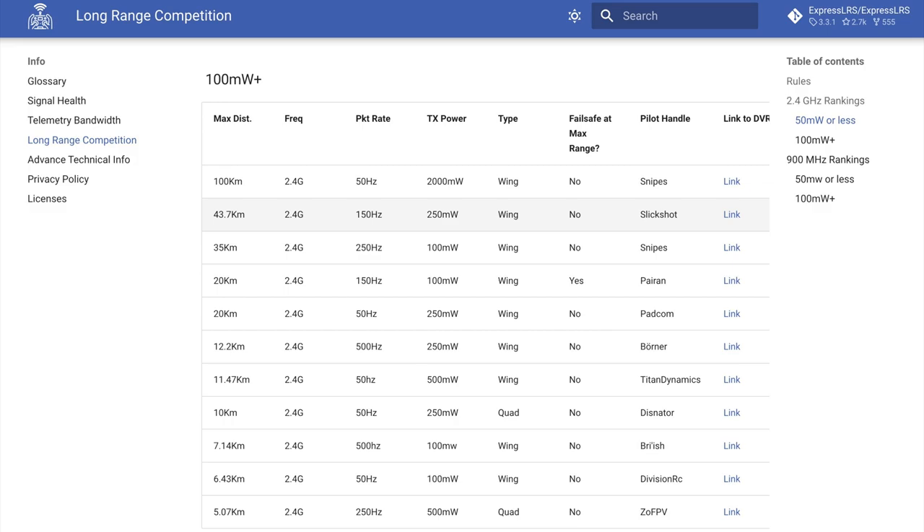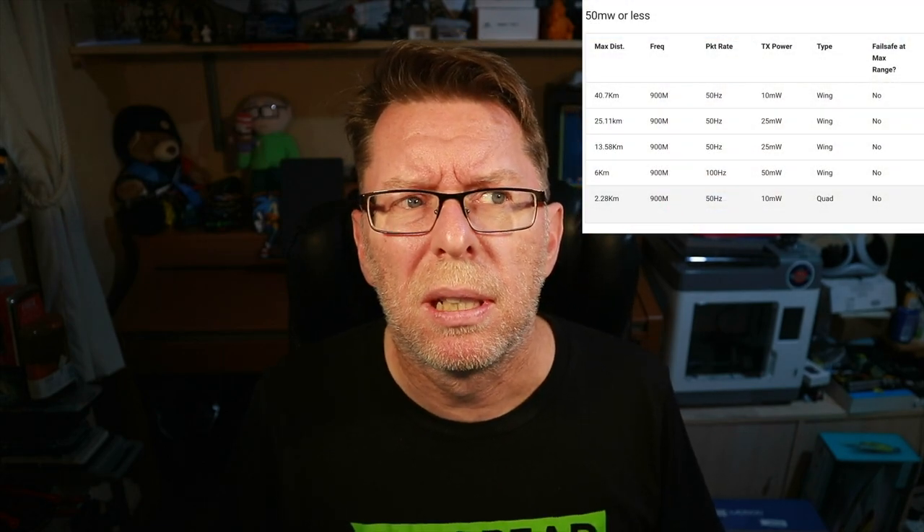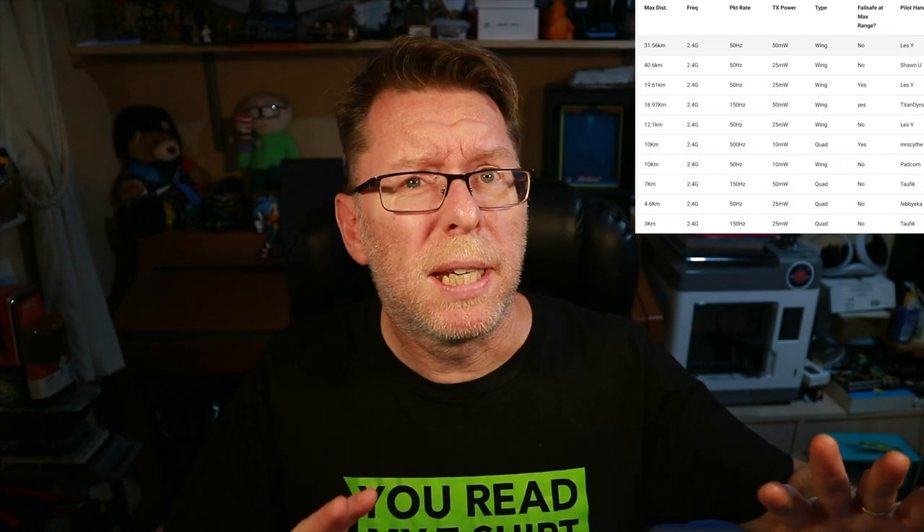If you look at the ExpressLRS range competition, the largest flight was on 2.4 - 100 kilometers done on a 2-watt system, which I think was the Ranger. Now there aren't as many people flying on the 900 band, but the person who went 40.7 kilometers did it on just 10 milliwatts, which is a little bit crazy. There was also someone who went 40 kilometers on 2.4 at 25 milliwatts, but generally the 900 band can just go further. That's what this system is aimed for - people that want to go further and do crazy bandos without losing signal.